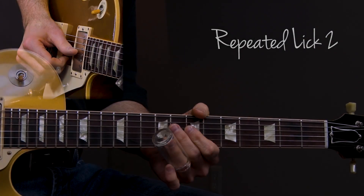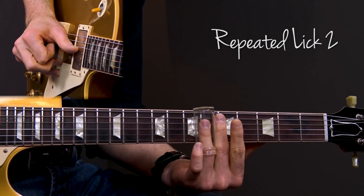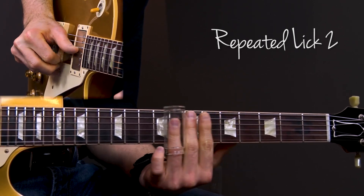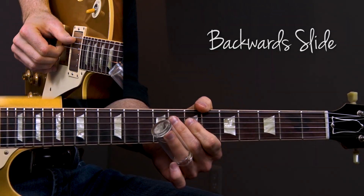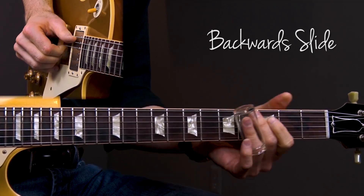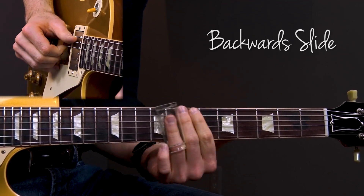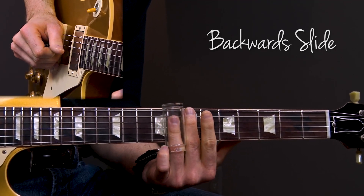In lesson three, I want to show you some Duane Allman mannerisms, as I like to call them: the first one called the whip, another one called the fall down, repeated lick number one, repeated lick number two, the backwards slide, and the in between. These mannerisms make up characteristics of Duane's dynamic slide guitar style, and learning them will help you play much more like Duane Allman in open tuning slide guitar.